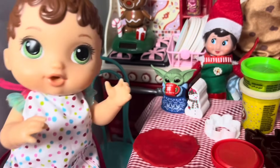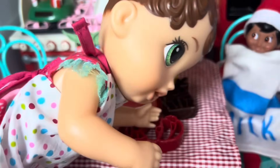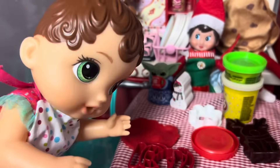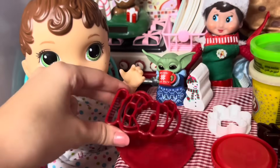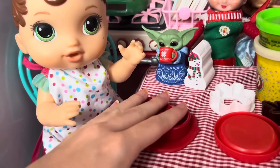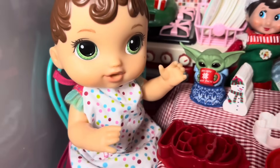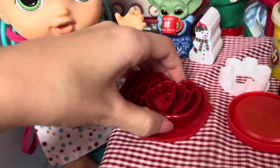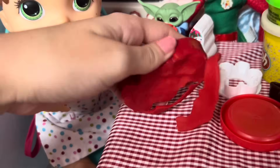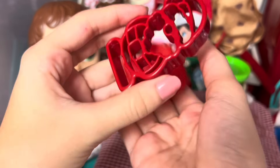There, I did it. Now what, Mommy? Now you got to grab that Santa cookie cutter. And do I put it onto the dough now and press? Yes, go ahead and do it. Here, I'll help you. We put the Santa cookie cutter down and press down. And now what? Now we take off the cookie cutter like this, very nice and slow. Uh-oh. Looks like ours got stuck, so we got to punch it out. There we go. And look at that. We have a Santa cookie.